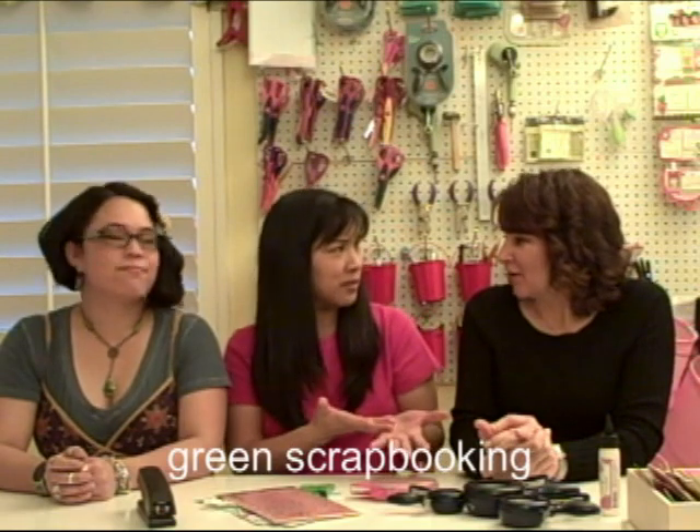Hi everyone! What we're doing this week is continuing on that theme of last week where we repurposed everything, but now we are going to be green. We're recycling, being frugal — frugal and scrappy. Stretching your scrapbooking budget.